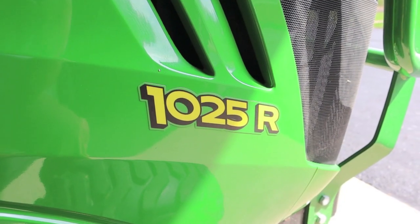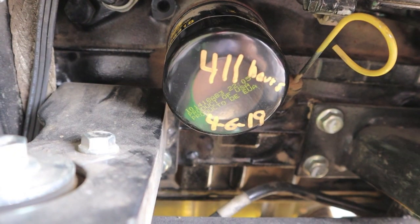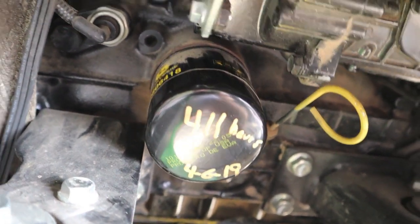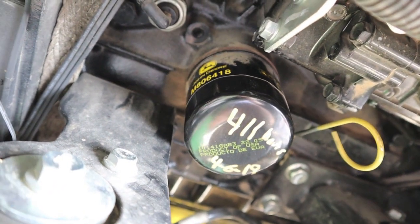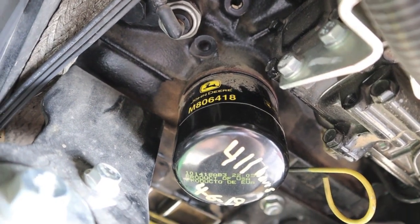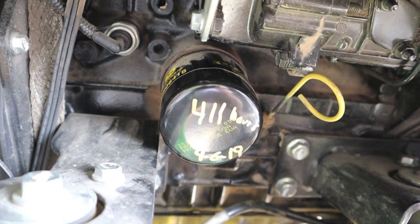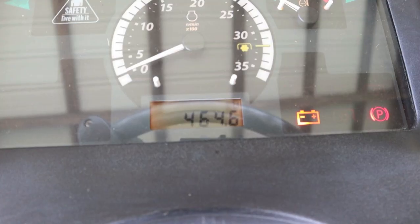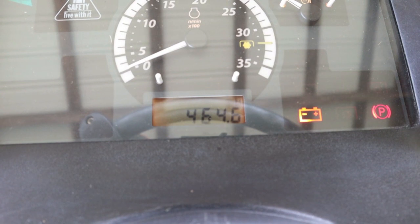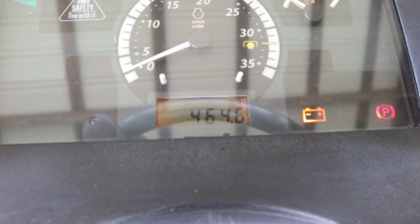On my John Deere 1025R, we are rapidly coming up on one-year service. This was changed last April 6th, 2019, at 411 hours. You probably already know the 1025R takes an M806418 John Deere oil filter. I'm feeling kind of frisky so I ordered a Donaldson oil filter. One year later it's sitting at 464.6 — that's 53.6 hours of use for all of 2019, and in five years of ownership that's the lightest year.